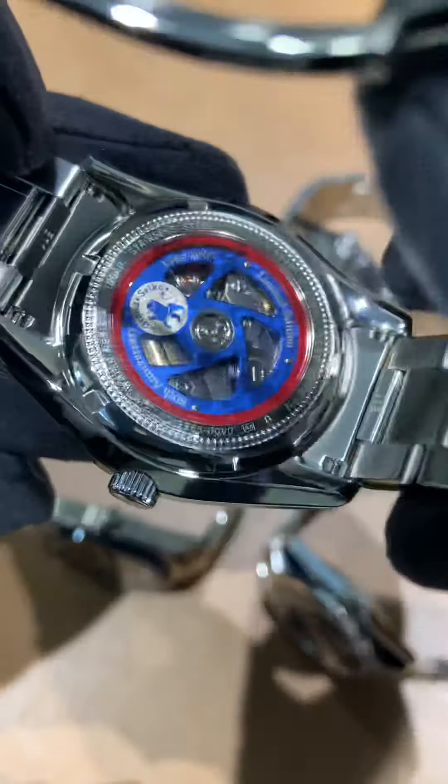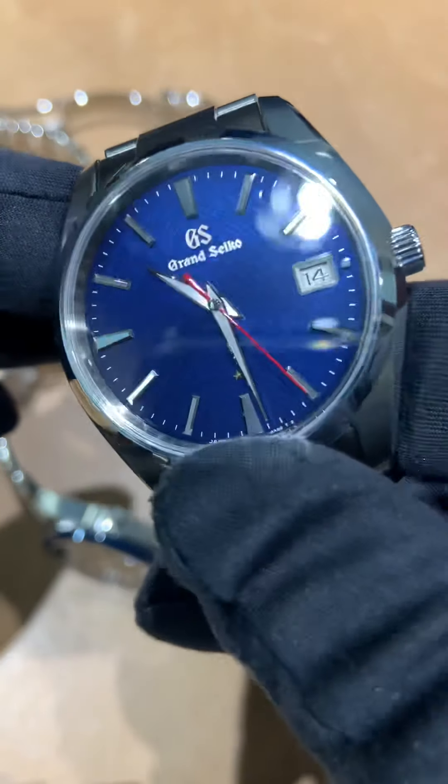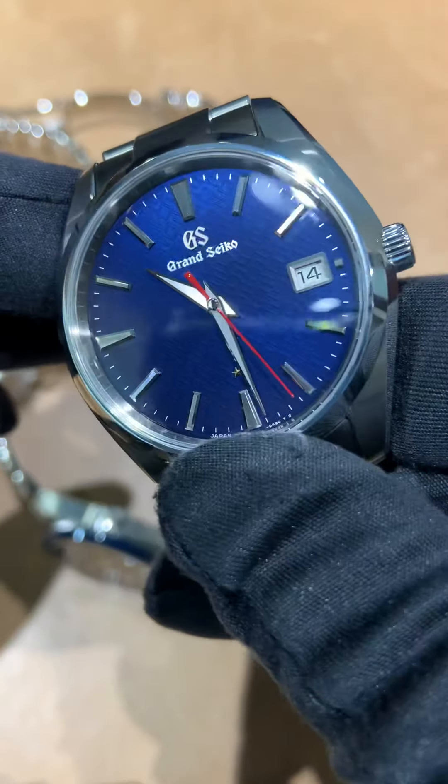Next up, back to the 9F quartz, is the SBGP007. If you want to remember 2020 for any reason outside of COVID and the 60th anniversary of Grand Seiko — you can see the texture '2020' on the dial. It's very subtle; in most light situations you don't see it at all. You have to hit the light the right way to see the texture on the dial, so it's a kind of hidden feature that is really cool. Again, on the quartz you get the all satin brush bracelet.